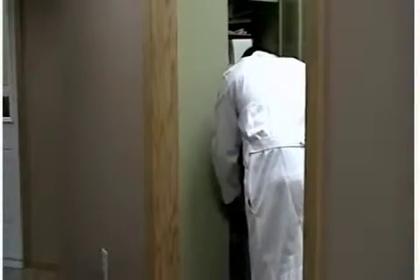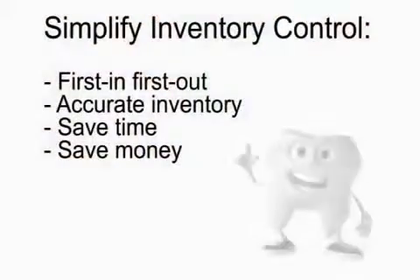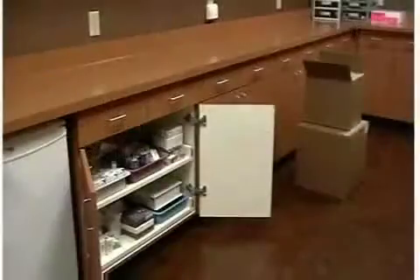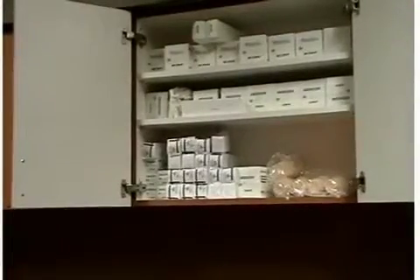Now you can easily transport your procedure-specific materials into any operatory. With the utilization of tubs, you will be able to keep less inventory on hand since you will no longer be stocking each operatory with these procedure-specific materials. This will simplify your inventory control, allowing you to keep a first-in, first-out routine on dated items and an accurate count on the others. You will save time in counting inventory and save money by using your products before they expire. You should do an inventory check once a week in both the sterilization area and in each operatory.